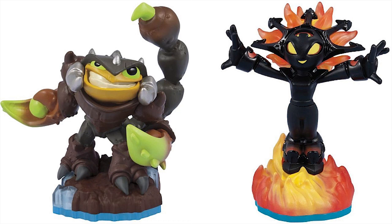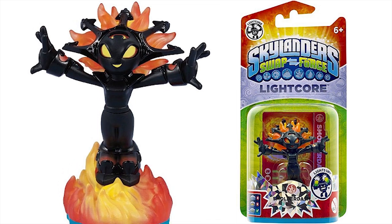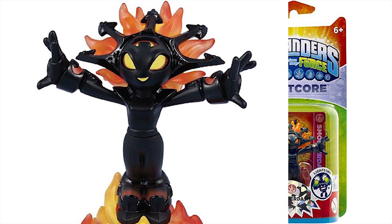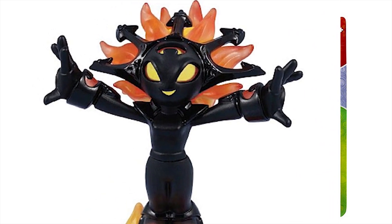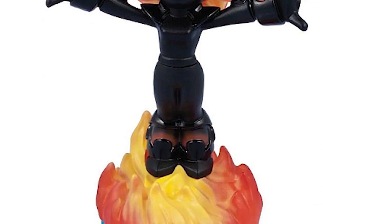We've got a picture of Smolderdash and Scorp in their toy form. Look at that! First female Skylander! She's in her package — it's a Lightcore Smolderdash. My daughter was very happy to see this. You can see that the top of her head is Lightcore, so can't wait to get this one. I hope it's a Wave 1; I'm thinking it is from what I've read, but I do not know for sure.